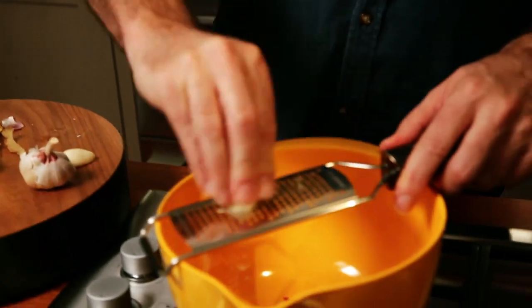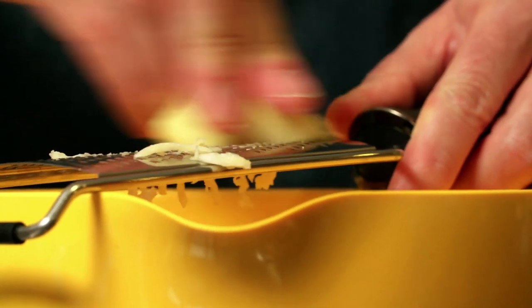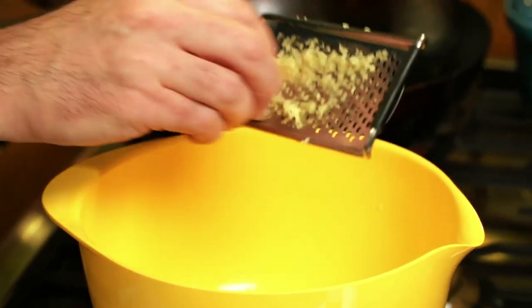Then you just want to grate these in with your chili, and if you've got any big lumps left like these, just plonk them in as well. Then you want to get your lamb ready — what I've got here is some beautiful New Zealand lamb leg steaks.